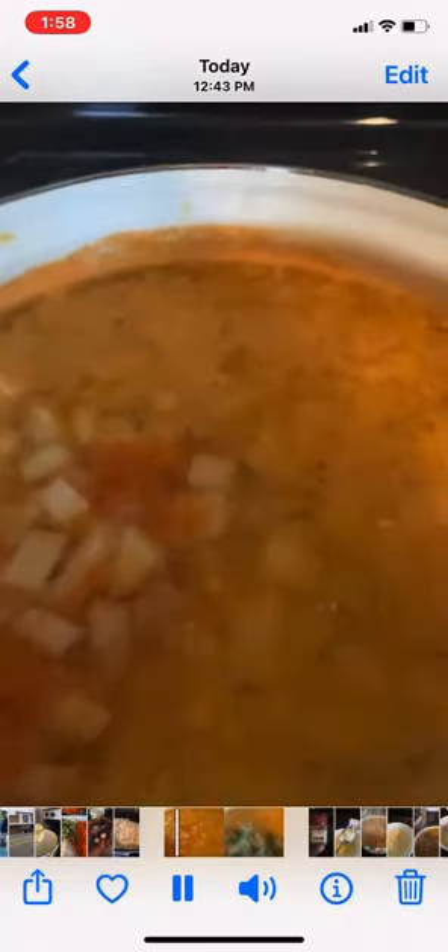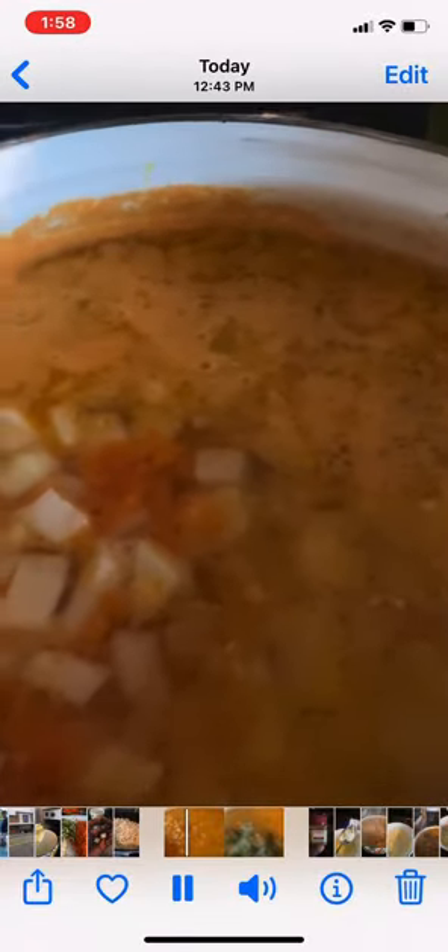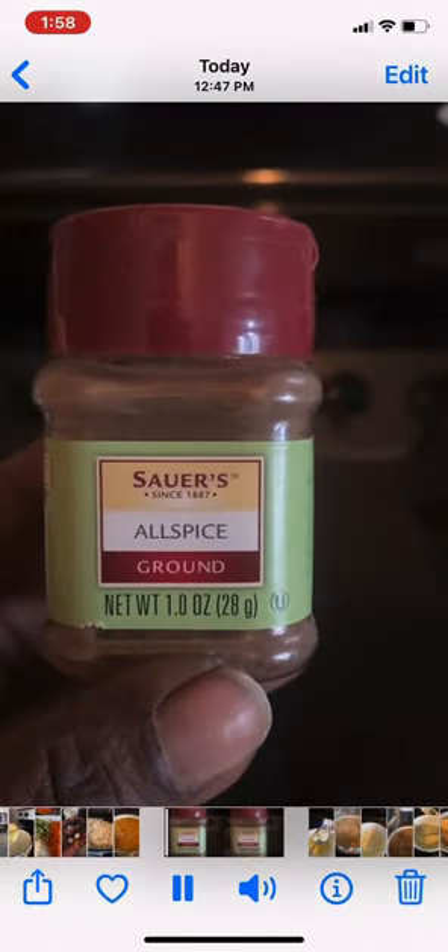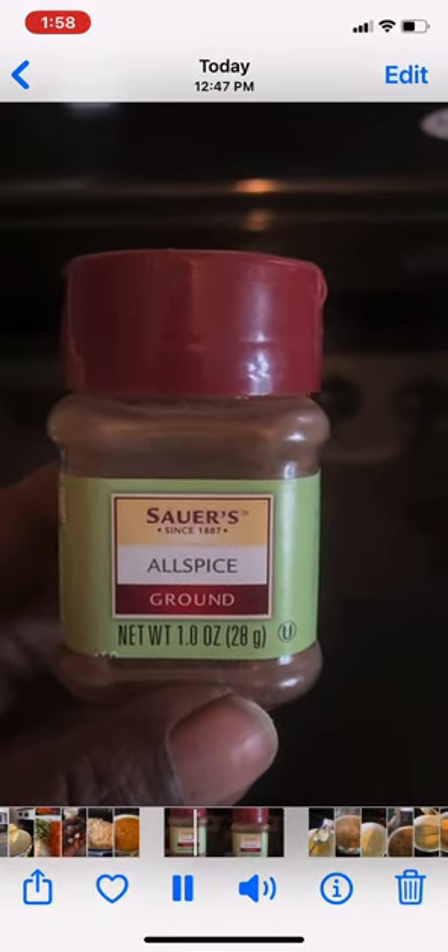Once you add your potatoes, you want to turn the heat up and get a nice boil going, and it's time to add your pickles as well as your beef, vegetable, or chicken stock. I also added a teaspoon of allspice.